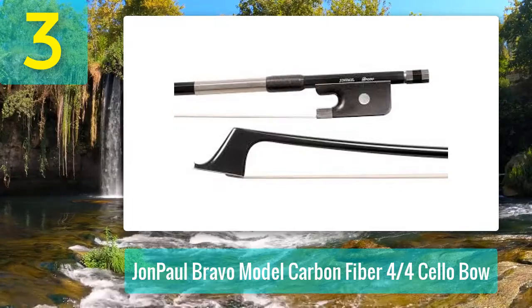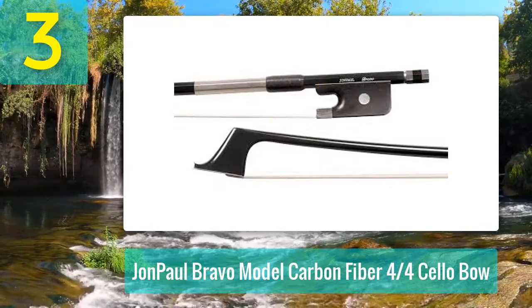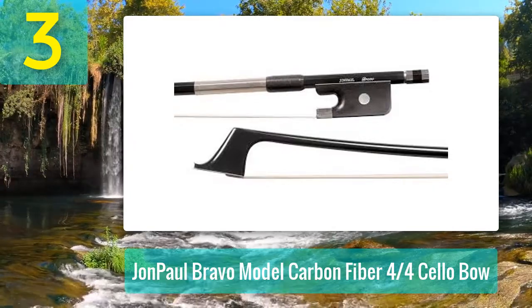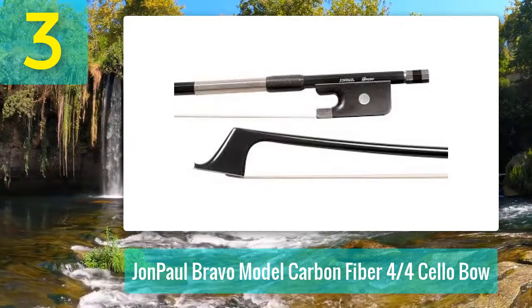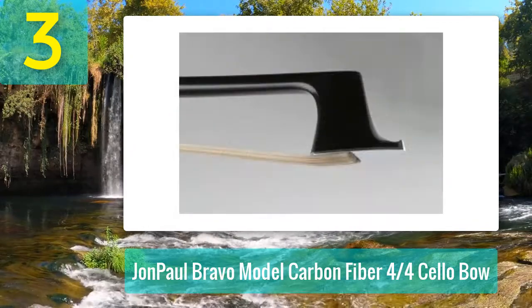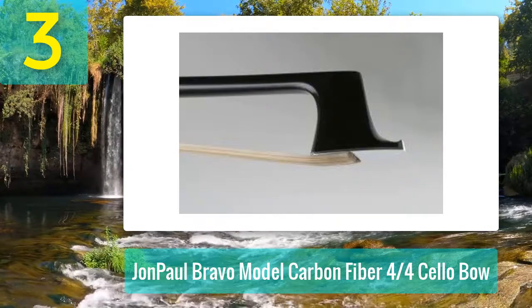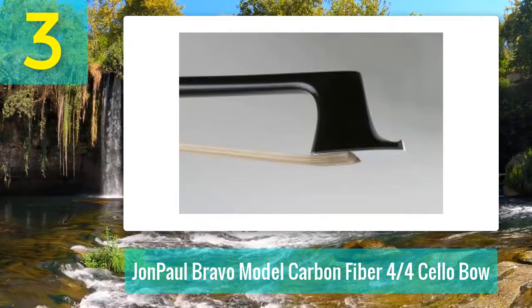Coming in at number three: the John Paul Bravo Model carbon fiber 4/4 cello bow. Now we move on to a well-constructed bow that comes at a reasonable price and is largely aimed at the intermediate level player. The carbon fiber materials of the Bravo model have been sculpted by hand in such a way as to imitate the world-renowned Pernambuco cello bows.